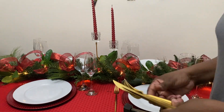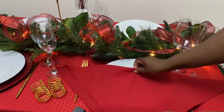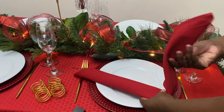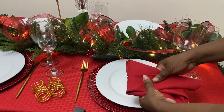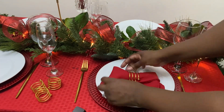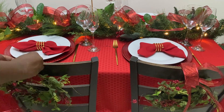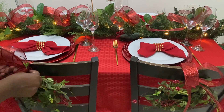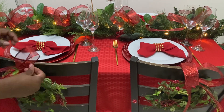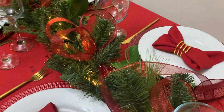I got these golden cutlery from Amazon last year, and I just think they make for a very festive setting. And that's it for my dining table, thanks for watching!